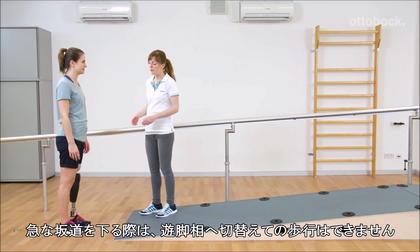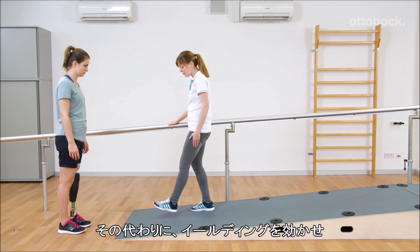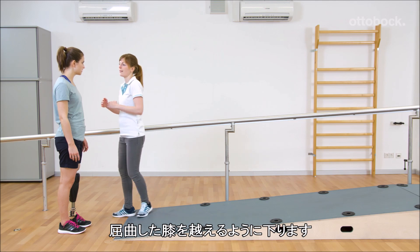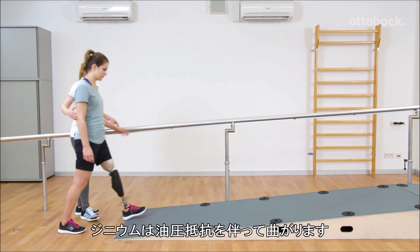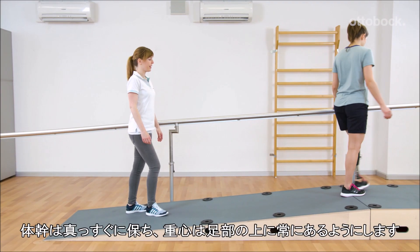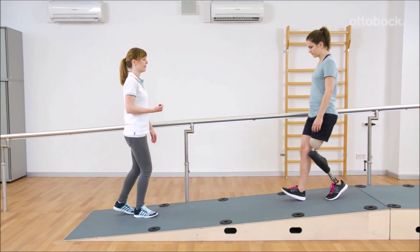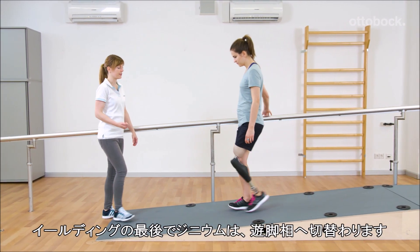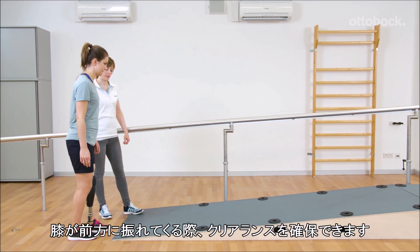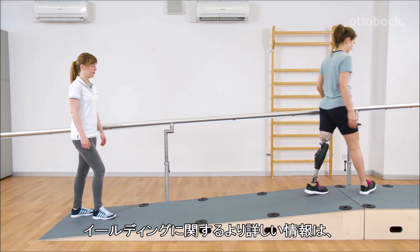When walking downhill on steeper slopes, stance release is not possible. Instead, Reka uses the yielding technique to walk over the flexed knee joint. Genium bends against the stance flexion resistance. With an upright body position, the centre of mass stays constant over the foot. At the end of a yielding step, Genium allows stance release, and Reka achieves more toe clearance when swinging the leg forward.